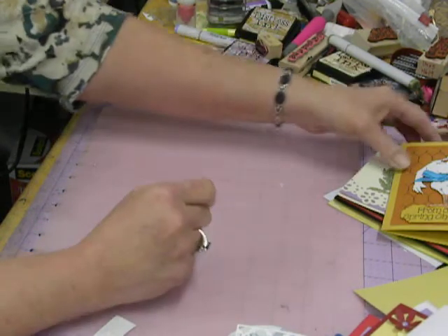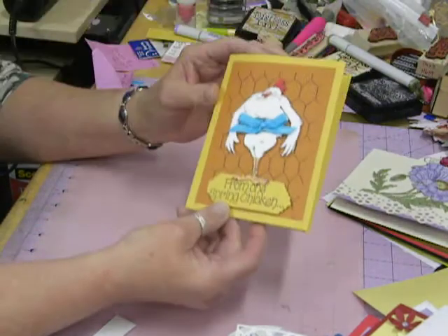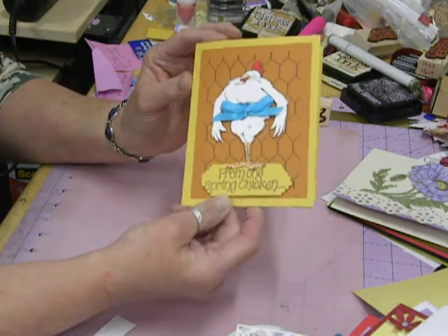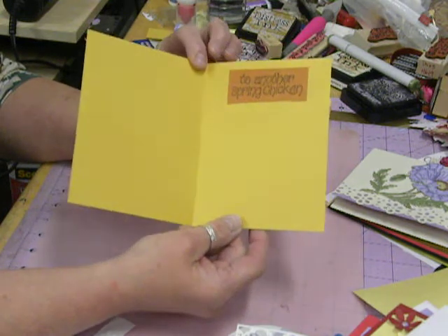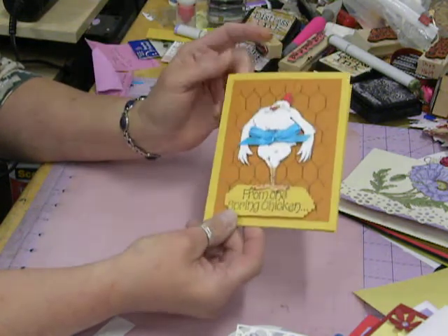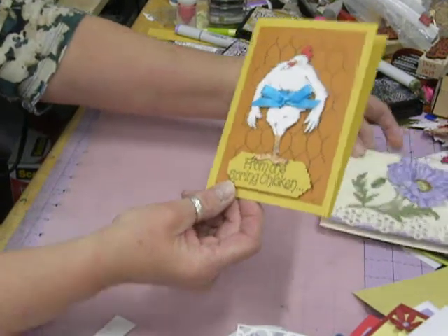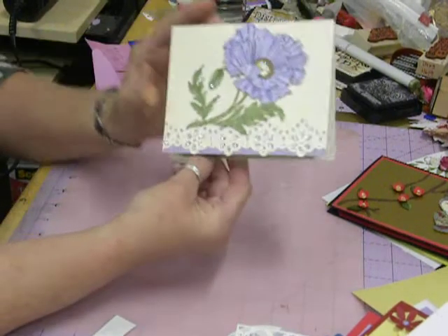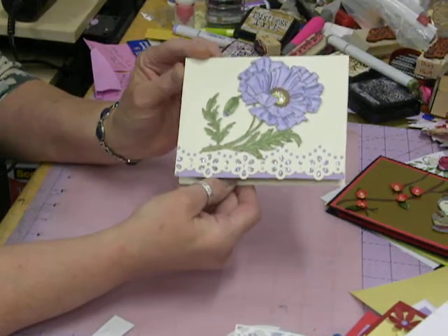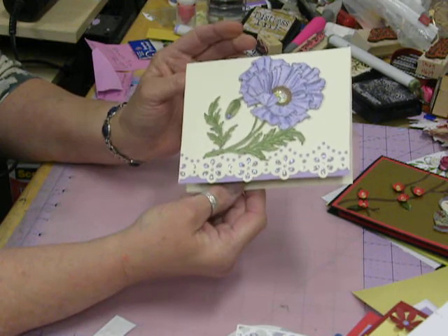I like the simple cards because they're easy too. This is the only one that has something on the inside — another funny card with my little chicken. It says 'From one spring chicken to another spring chicken.' I always like to do him or her. I've got a lot of stamps to make that chicken with. And then another pink poppy with a different edging on it.